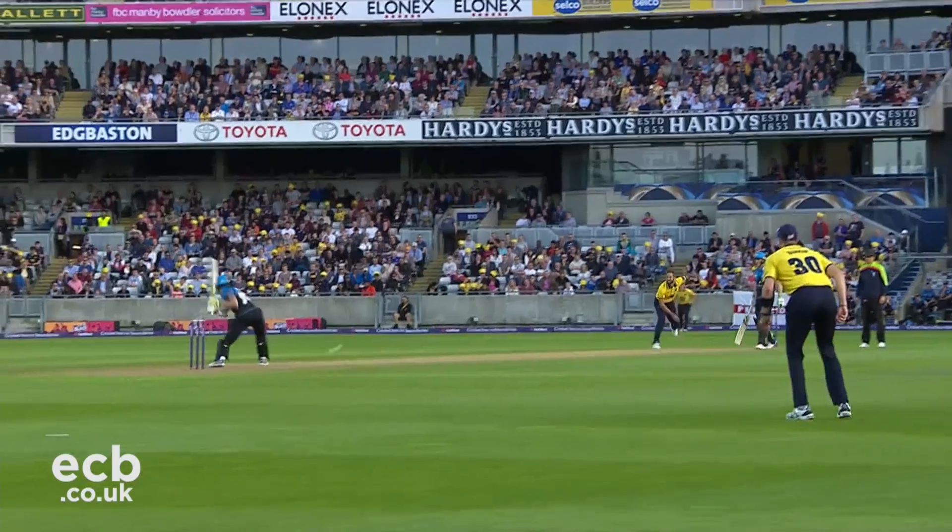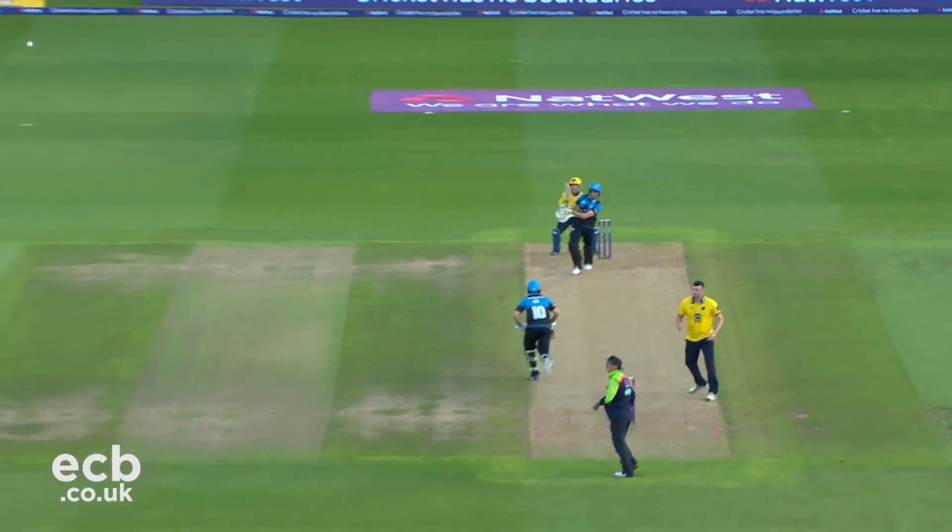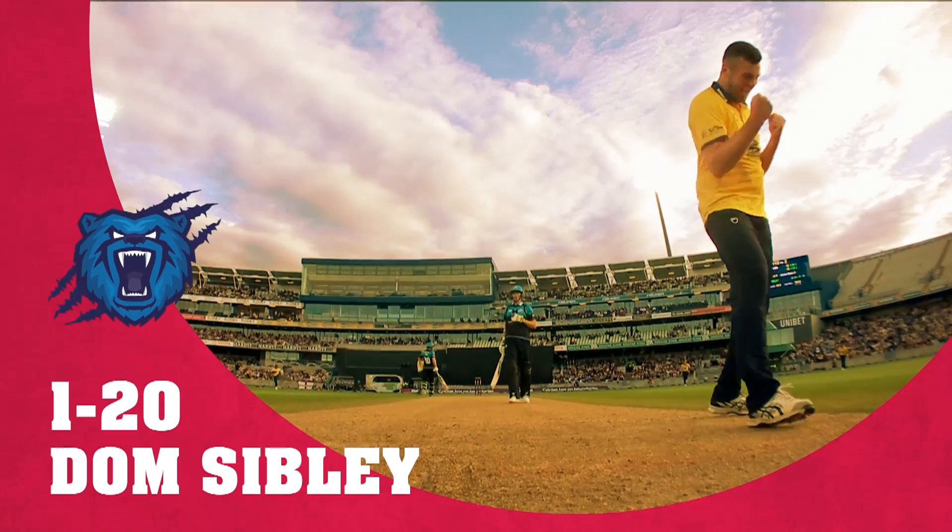Oh, dropped! Drop — wasn't expecting it, I think. In the air, picks out the man in the deep with a simple catch.